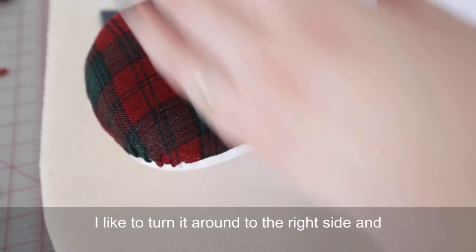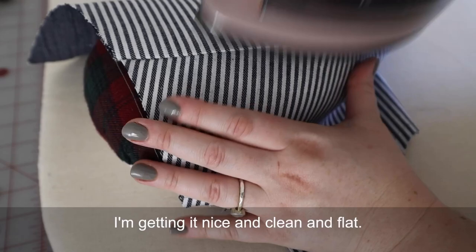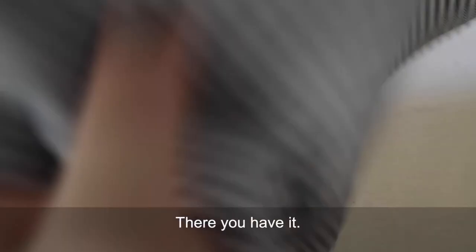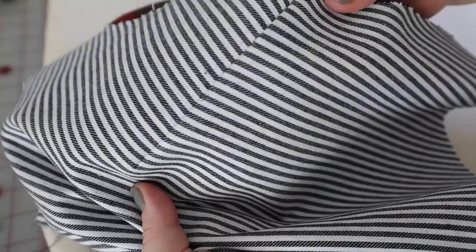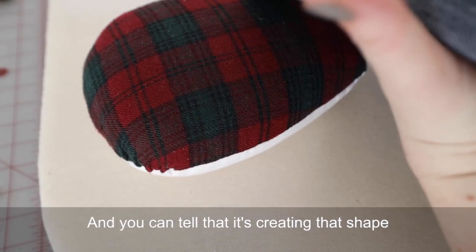I like to turn it around to the right side and press again, just to be really certain that I'm getting it nice and clean and flat. And there you have it. You can tell that it's creating that shape in the fabric that you want, but that it's not pointy — it's nice and rounded because we did that curve.